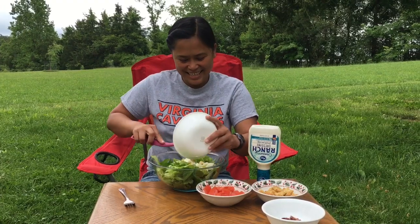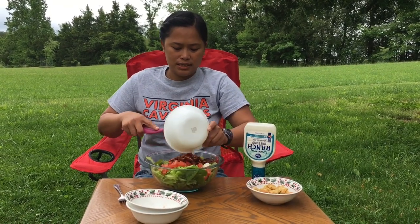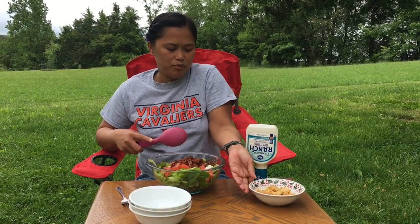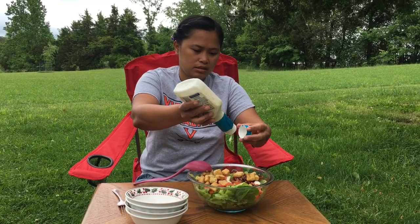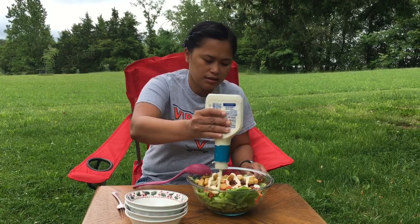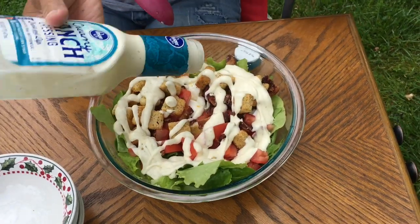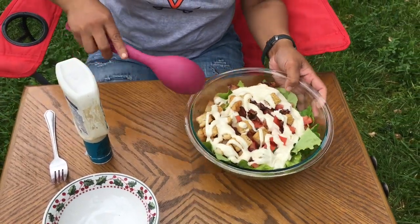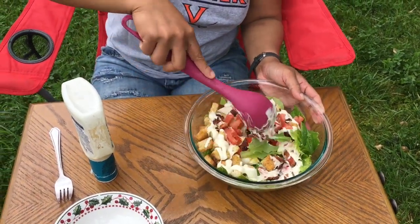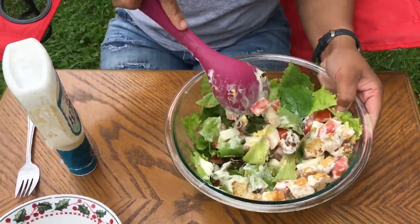Okay, mix everything together — tomatoes, bacon, bread crumbs. See, that's so quick. And put our ranch dressing. It looks very colorful! And mix. This is so easy.